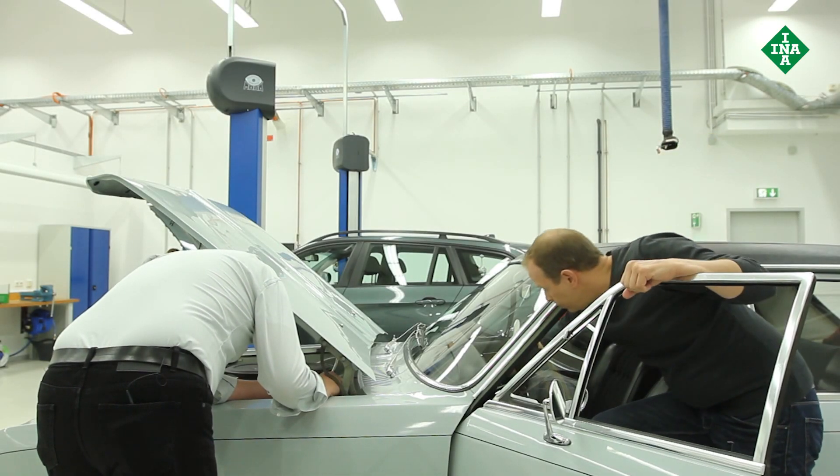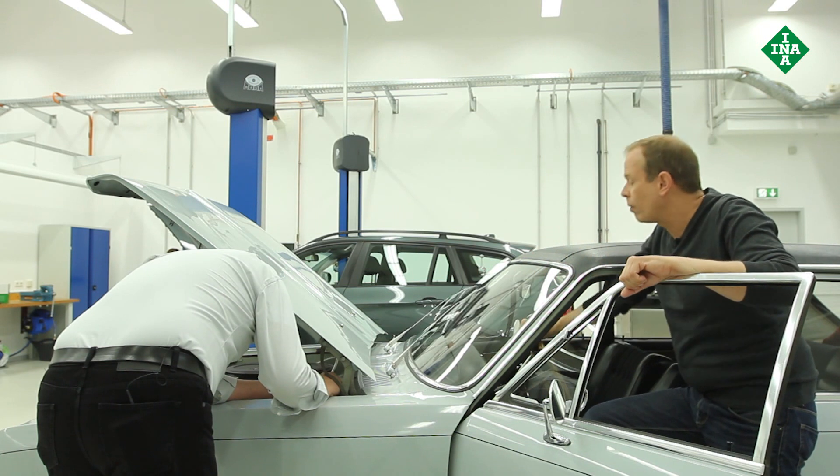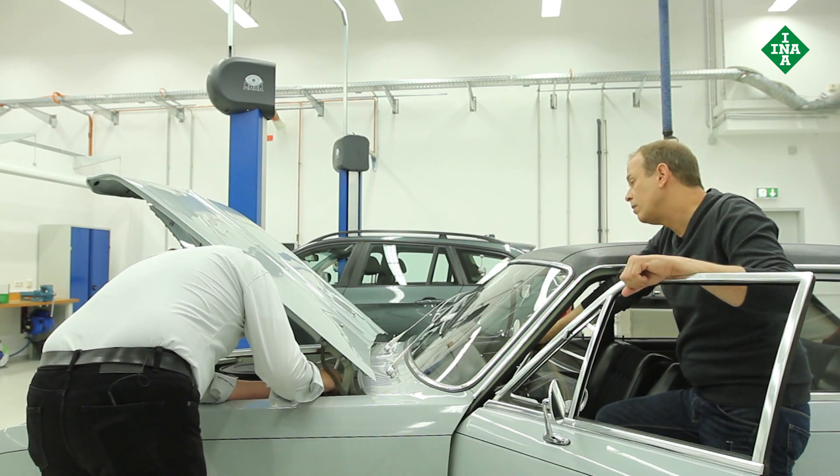It's working again. You can switch it back off now.